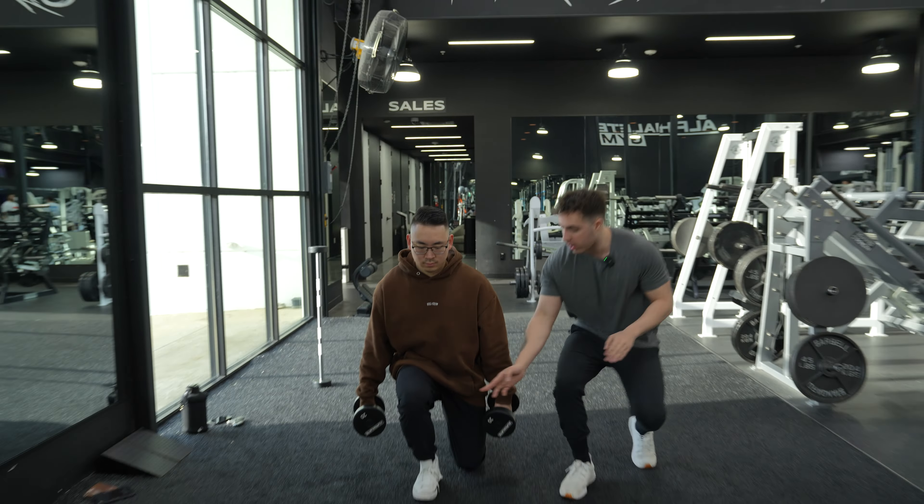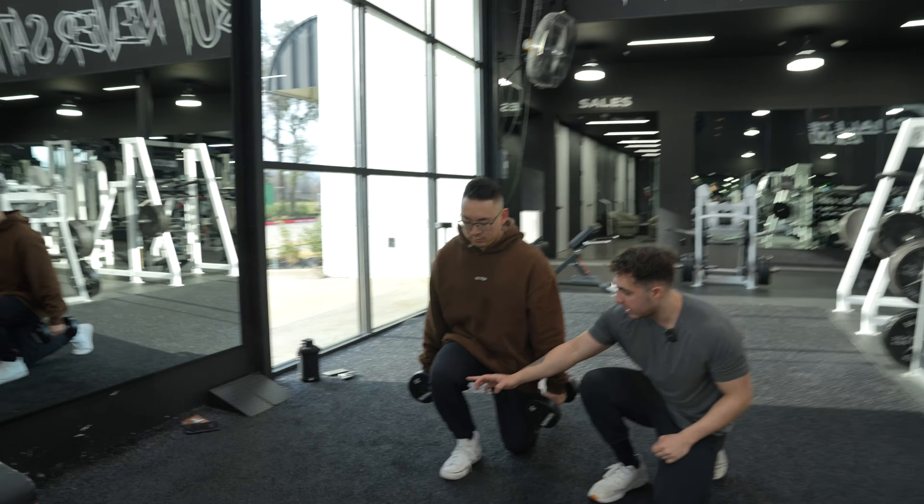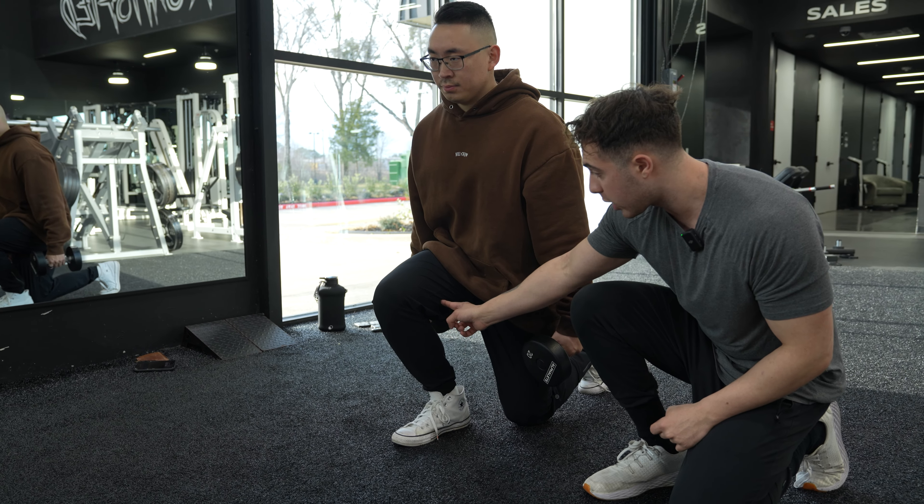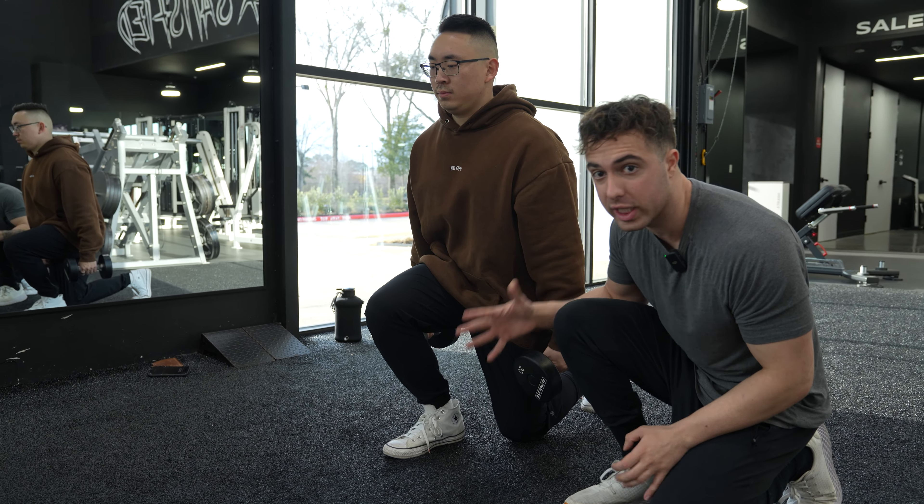And as he comes down — take a pause — his knee is over his toe, knee flexion. All that means: knee is over the toe, hamstring is smashing into the quad. They are touching each other.